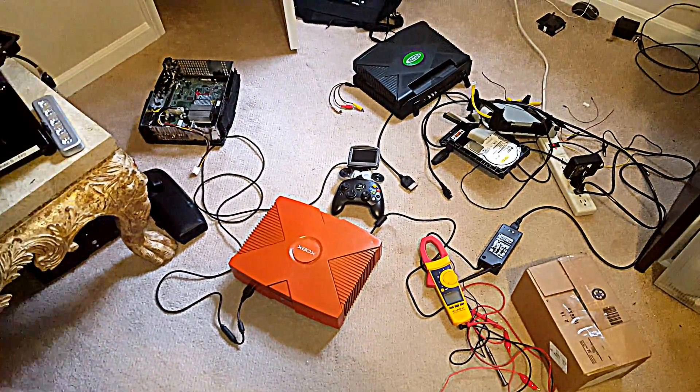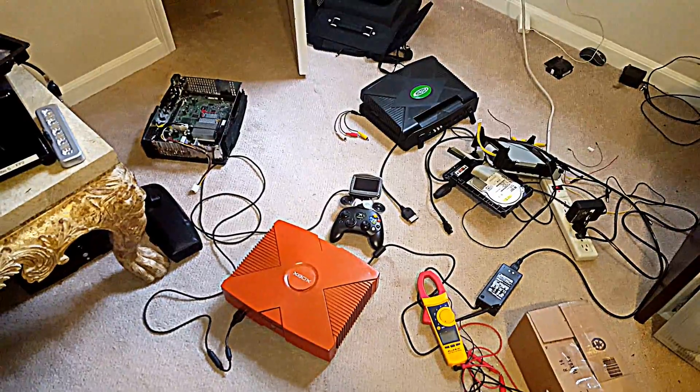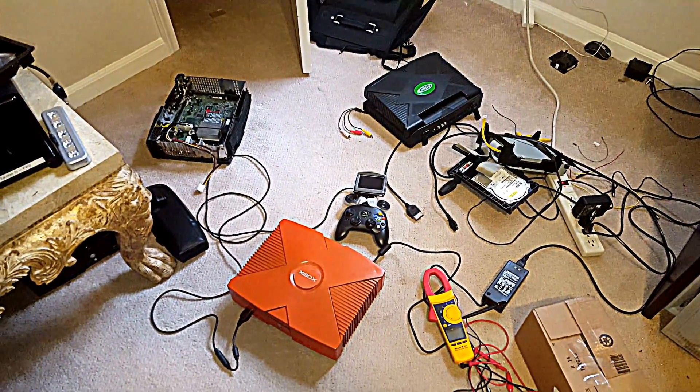How's it going? I already showed you that in-text screen and the modification to it — how it goes on this Xbox.